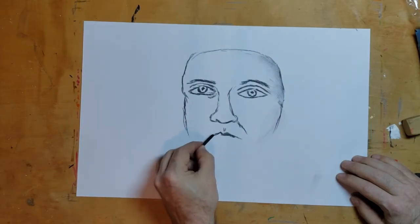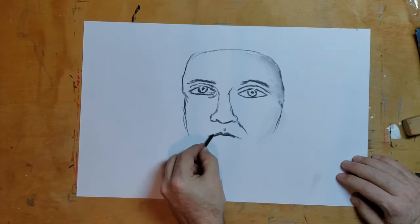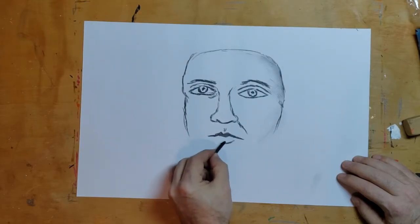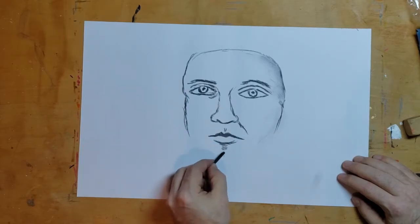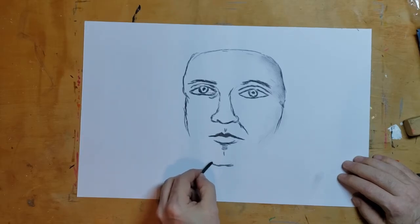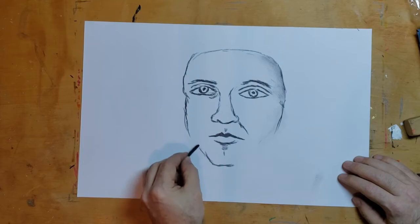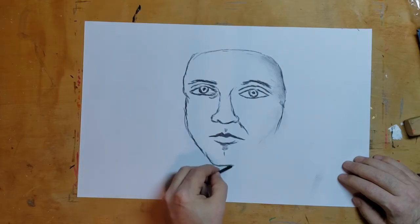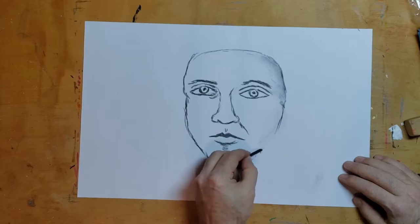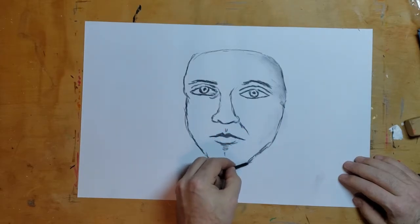I'm just pressing down lightly with this charcoal. If you're looking at a reference picture, wherever your picture is dark, make it dark, and wherever it's light, leave it light. Try to knock out the line drawing part first.